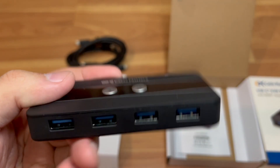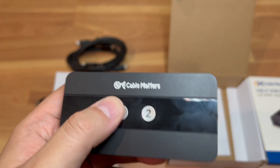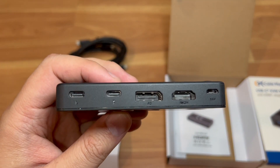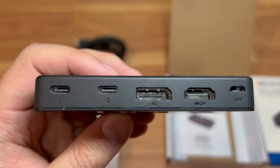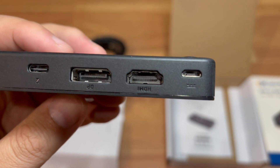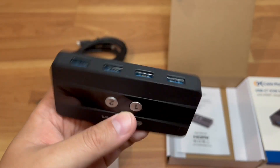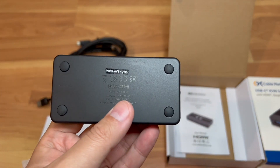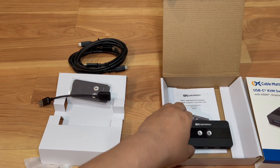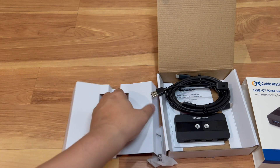The only thing is, with all these inputs there's going to be a lot of wires on the table, so I've got to figure out how to keep it clean on my desk. I also wish they had used USB-C for power instead of micro USB. Anyway, it's a pretty compact unit — I think it will do the job. Thanks for watching, if you like this video hit that like button and subscribe to the channel. Until next time, peace out!